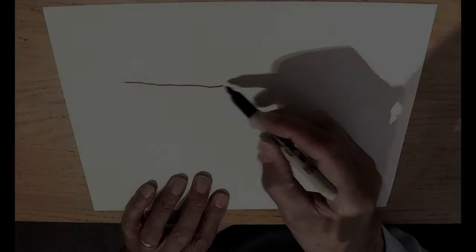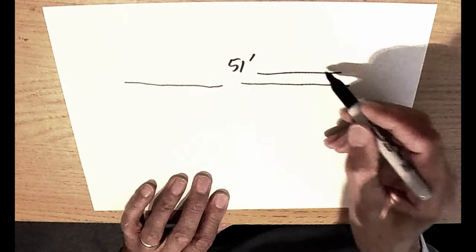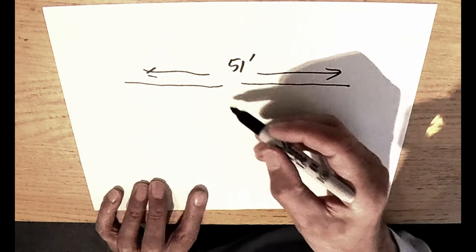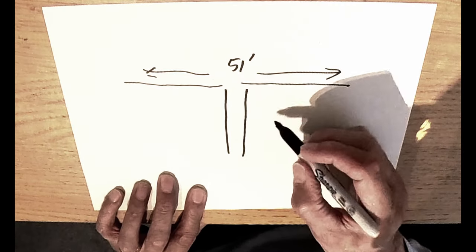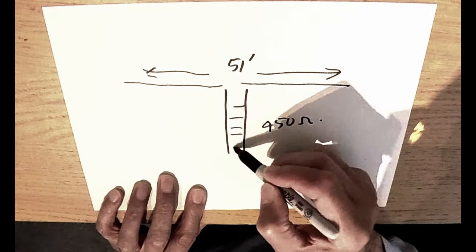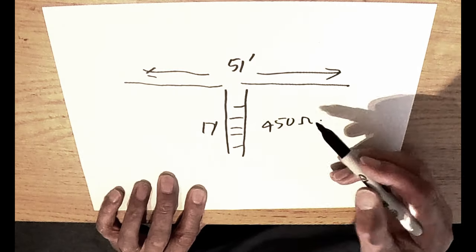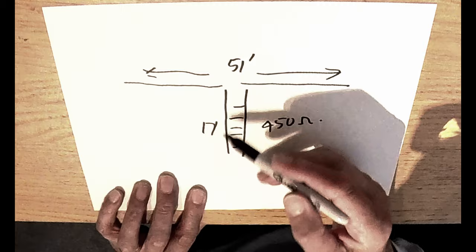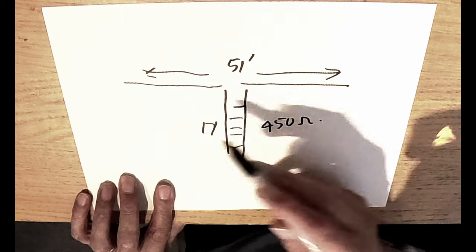We have a top section which is 51 foot overall from end to end. We break it in the middle like a conventional dipole and feed it with ladder line — I've used 450-ohm ladder line, that's the favourite. You need 17 foot of ladder line, because the full-size one is 102 foot long with 34 foot of ladder line, so we're halving everything: 51 foot of dipole and 17 foot of feeder.